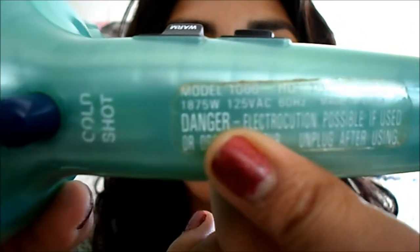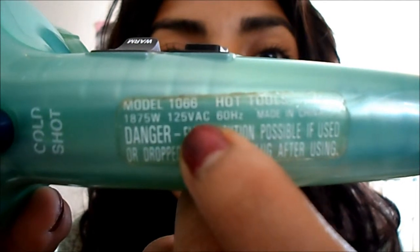The one I was using was this Hot Tools Professional Mint Frost one. The reason I switched was because this one didn't come with a diffuser, and it did shut off on me one time — though I don't know if it was the outlet. I've heard that if your blow dryer has more than 1800 watts it should be a good product, and this one has 1875 watts, so it's pretty good.